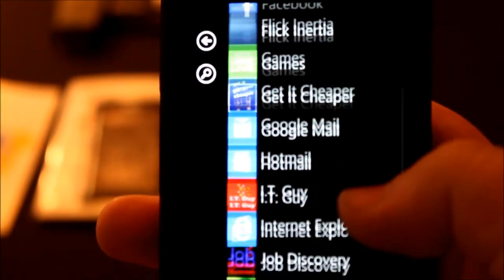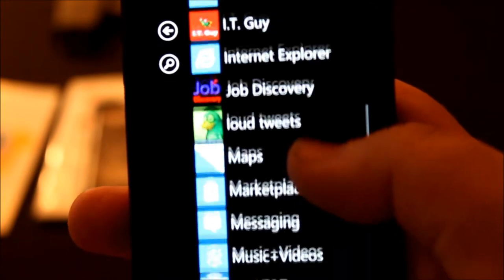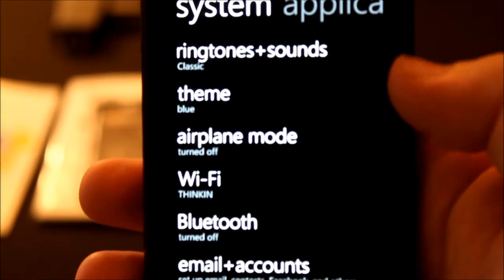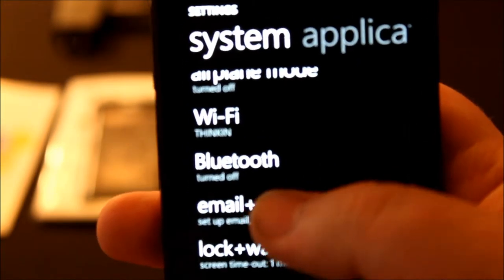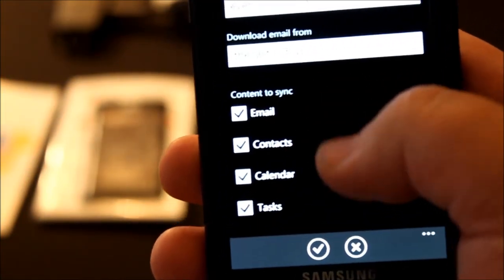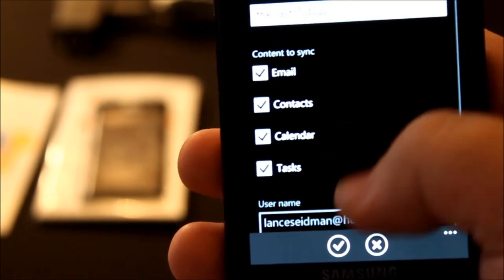How do you know if it's doing your contacts? Well, you'd go down until you hit Settings, and then Email and Accounts, click Hotmail. Email, Contacts, Calendar, Tasks.